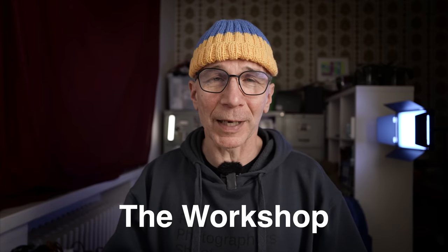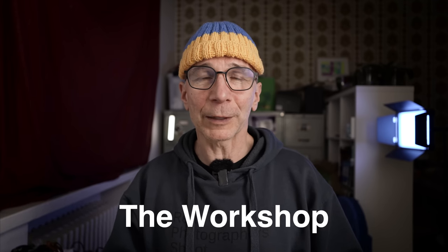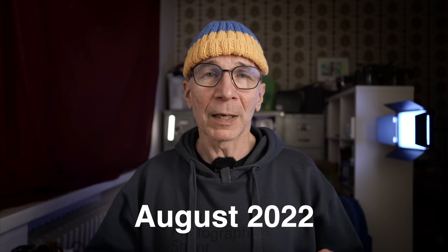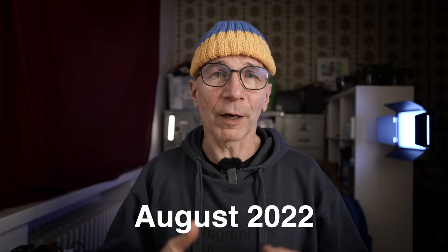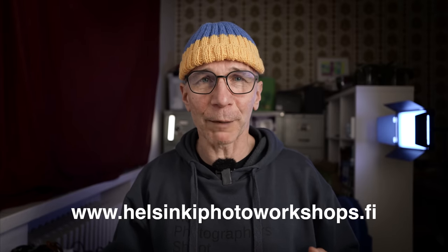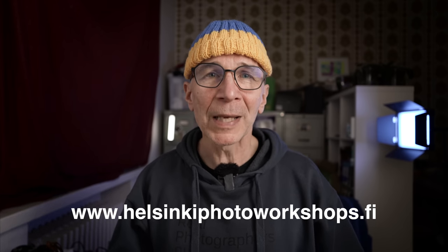Let me also remind you of the workshop I'm organizing with my friend Peter Forsgård here in Helsinki in August 2022. We still have some open spots — check out the link down below. It's going to be one week of photography goodness and by the end of the workshop you're going to be a better photographer and a better storyteller.